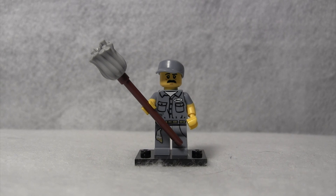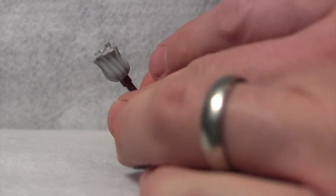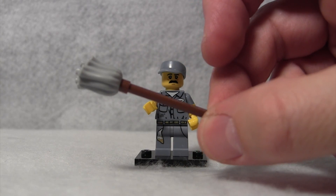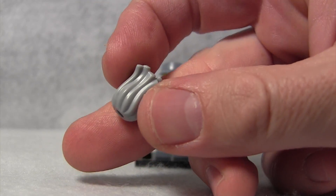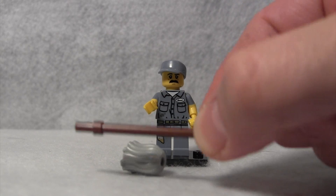Now, this mop is the reason this minifigure was so desirable, because this mop head is unique to this set — this is the first time this mop head has been designed. Also, the mop is how you could tell you had the Janitor Minifigure within the blind bag. If you felt this unique shape of the mop head — kind of big, hollow in the center, and then a long stick — you knew that you had the Janitor Minifigure.